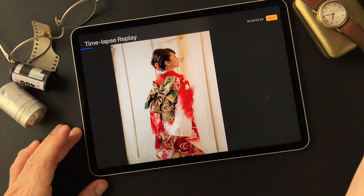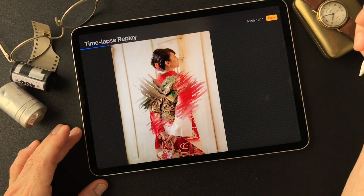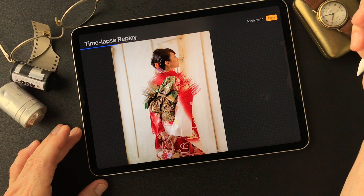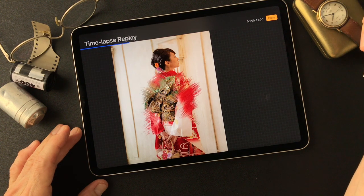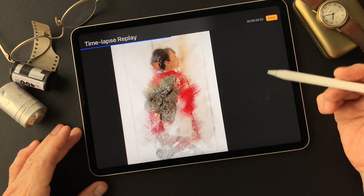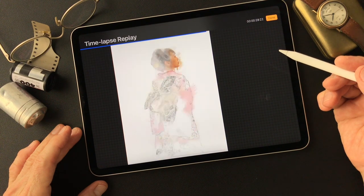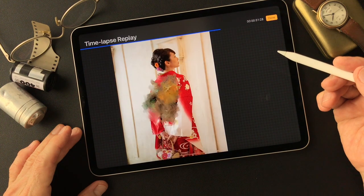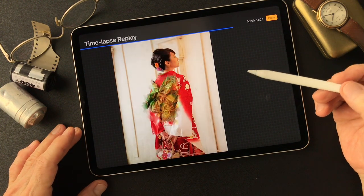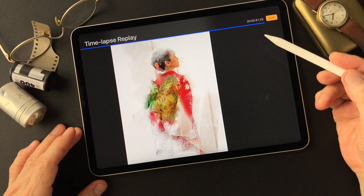I'm going to show you this is the last video I did. After this, I smudged it the same way but I added color. I'll show you the layers.